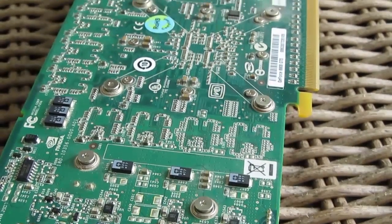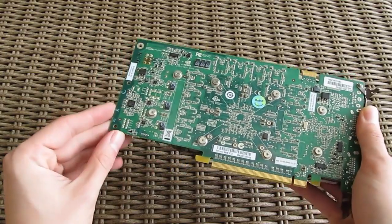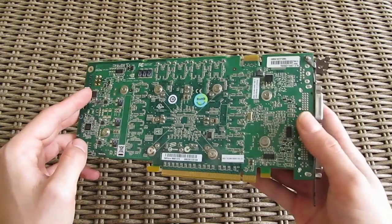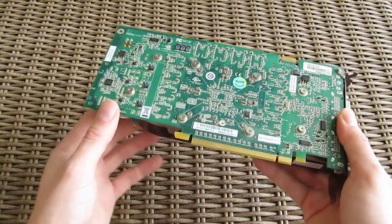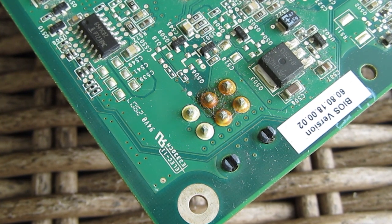The reason why we are putting the graphics card in the oven is that we are trying to melt the cold solder joint and make it conductive again. With this technique you can basically repair, or at least try it as a last resort, stuff like computer desktop motherboards, laptop motherboards, or something like RAM.